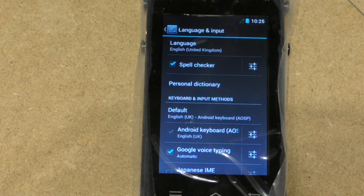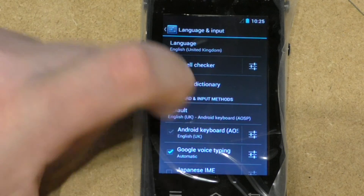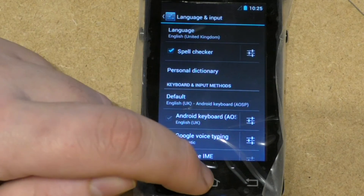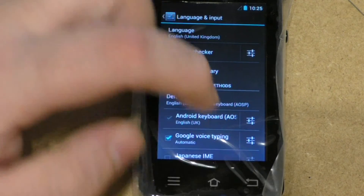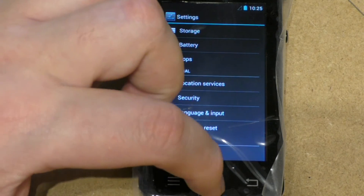You click on that and the device is now in English. As I said, you've got three standard keys at the bottom: you have a back, the home, and the menu. When you're done you just press the back button, or when you want to go back to the original screen you can press the home button.